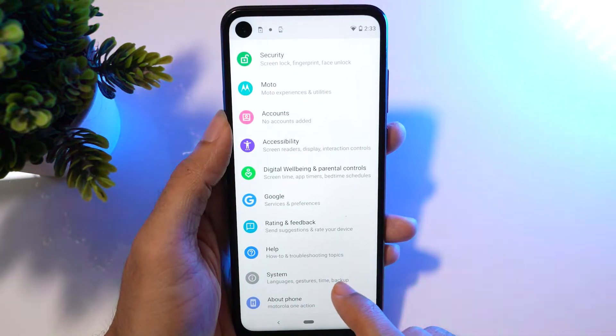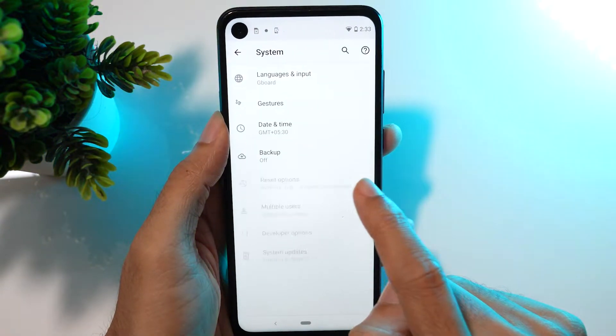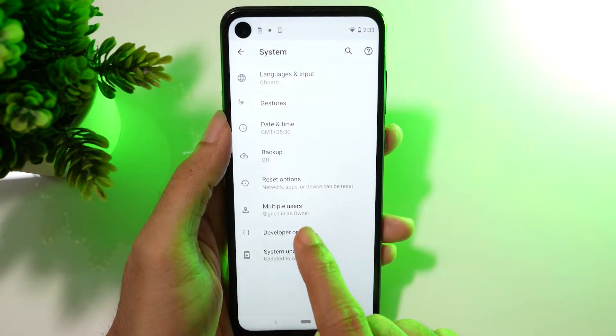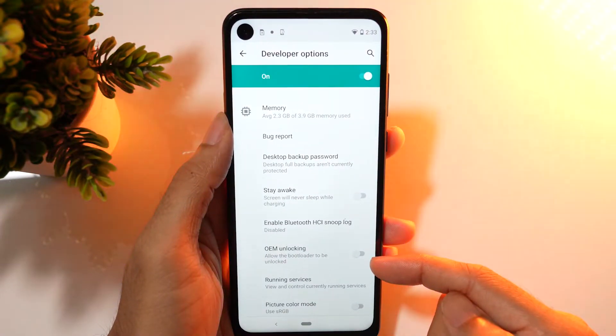Tap the System menu, then tap on the Advanced button. Here you will find a new menu called Developer Options — open it.